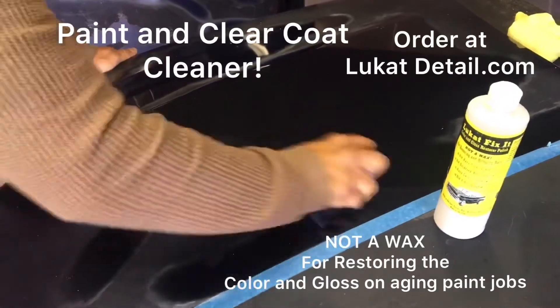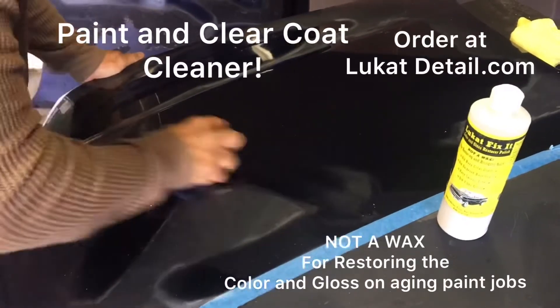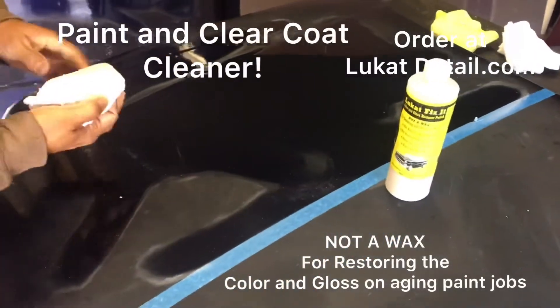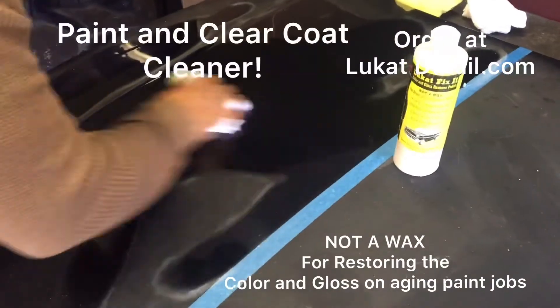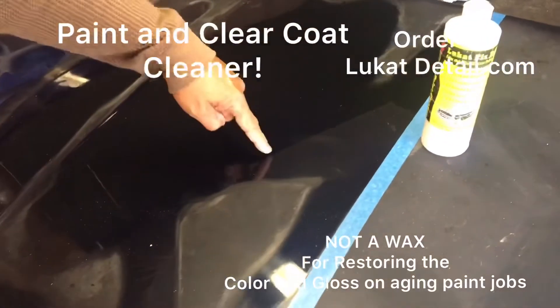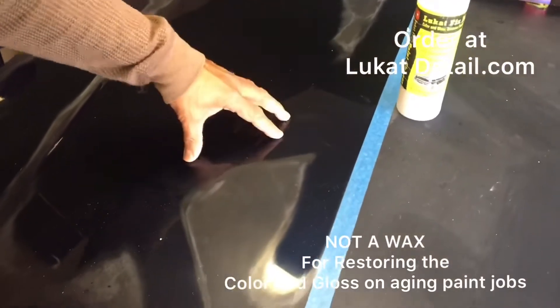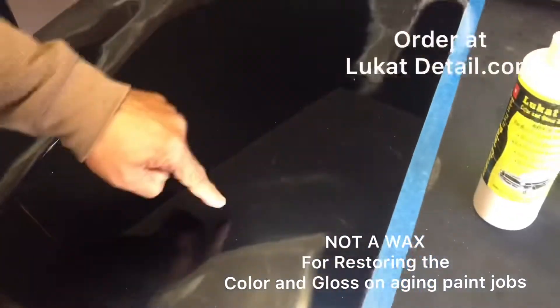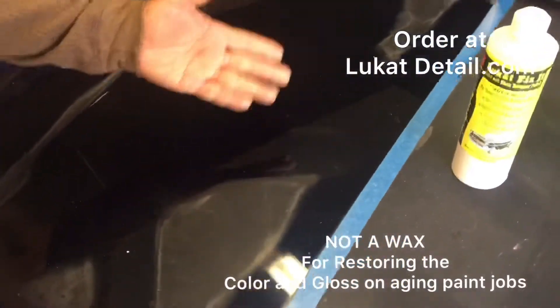You don't have to do it all at once. By hand, you can do it in sections over time. With a machine, you can knock it out in 45 minutes to two hours depending on how much you're cleaning. Look how beautiful this is — not because I put a shine on there, but because I used a paint cleaner to clean this clear coat back. There's no wax on here.